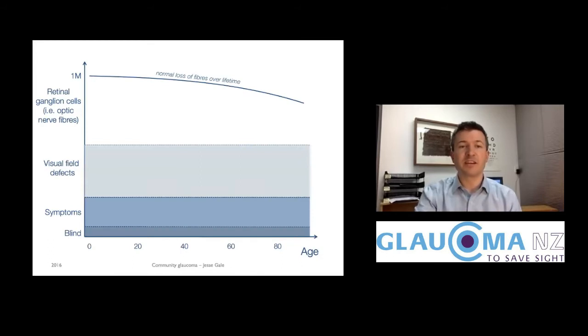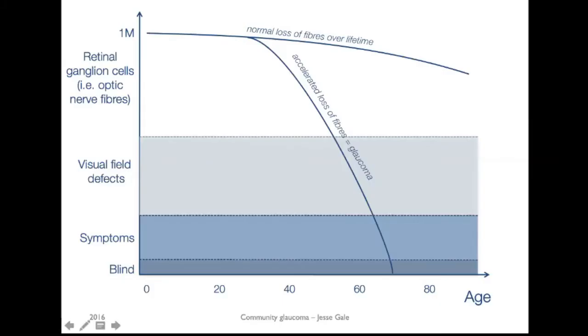I draw this diagram to explain glaucoma to people all the time. We're born with a million nerve fibers in our optic nerve and as we get older we're gradually losing them one by one. Glaucoma is a process where that's happening too fast, so that your optic nerves might wear out before the end of your life.